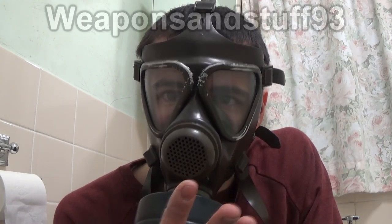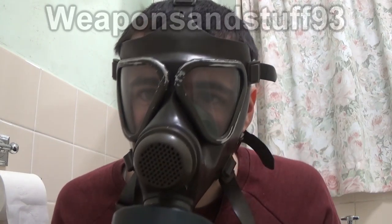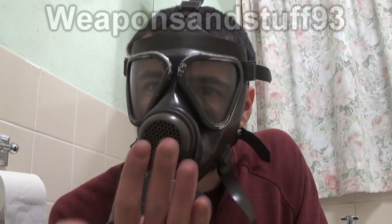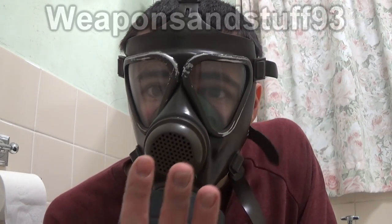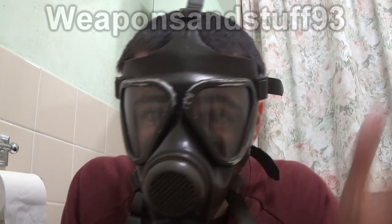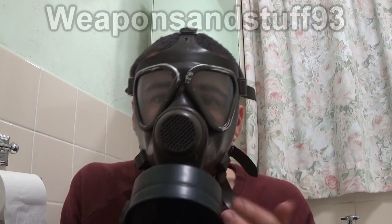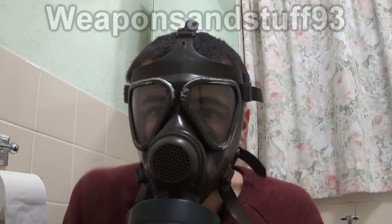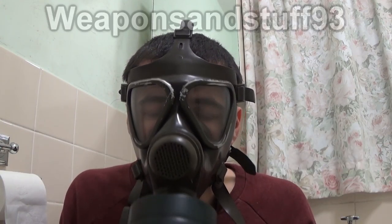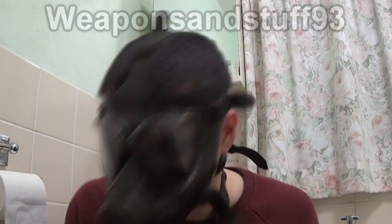People have told me there are like four methods you should do, but this is the old method and it works. So you put your hand over the filter — and as you can see, because it's suffocating me, the mask is pressurized. Just once more: hand over the filter blocks the intake, mask pulls itself tight to your face, you're sucking all the air out. The mask is therefore pressurized. So if I smell anything now, it should be the filter at fault — not the mask — because if the mask pressurized and I suffocate with it on, the only way air is getting through is through the filter.